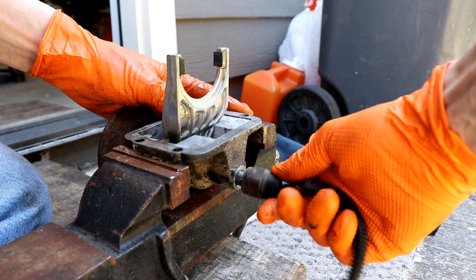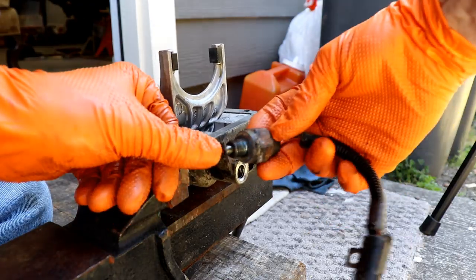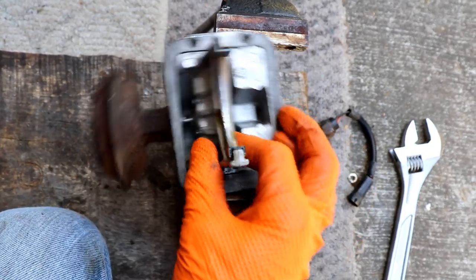This little switch here just tells you if you're in four-wheel drive or not. It just depresses that little guy, and as your fork moves back and forth, it activates it.